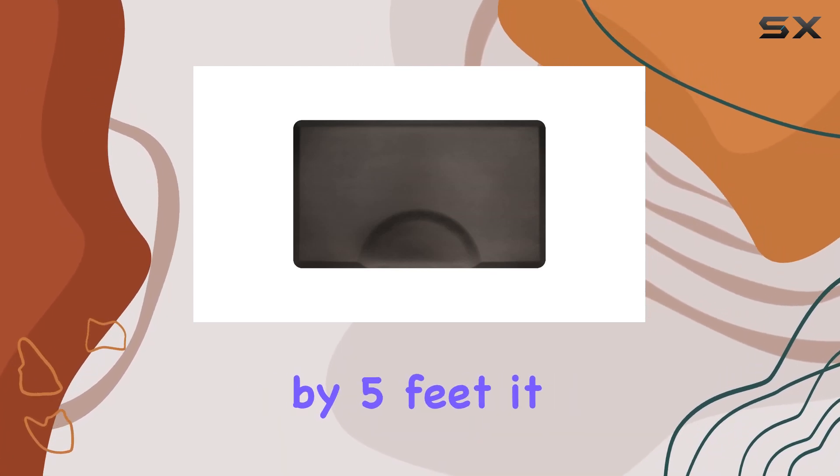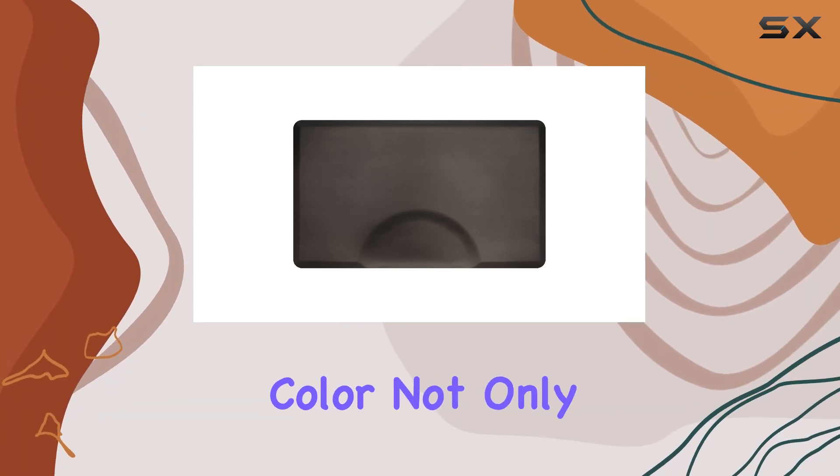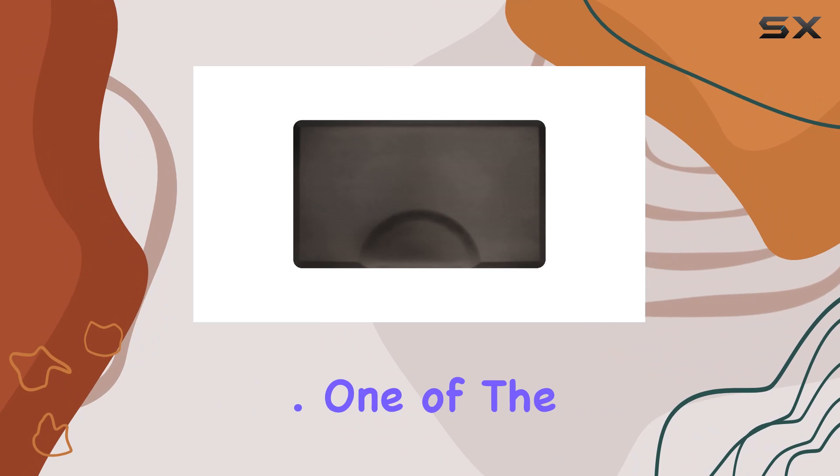Now onto practicality — sized at three feet by five feet, it offers a generous area of coverage without being too bulky. The sleek black color not only looks professional but also easily hides any stains, maintaining a clean appearance effortlessly.